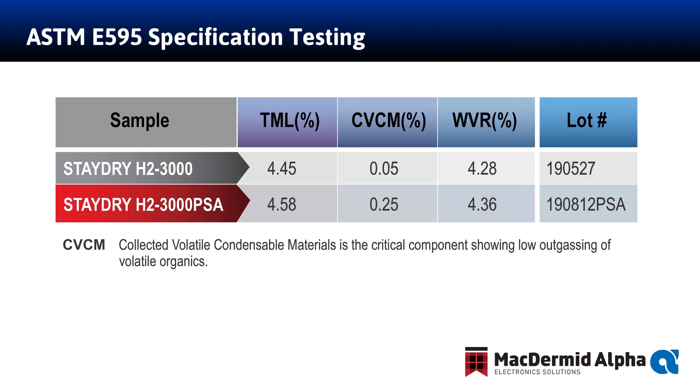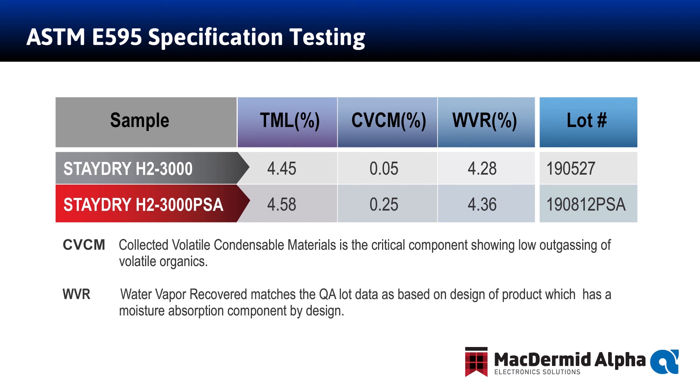The H23000 and H23000 PSA are also designed to absorb water. In the test for the NASA ASTM E595, the material is first saturated with water. The moisture absorbers perform as expected, and the WVR percent in the test corresponds highly to our internal test data for moisture absorption.